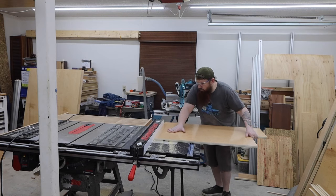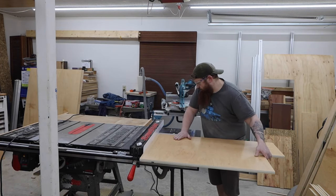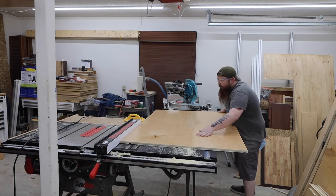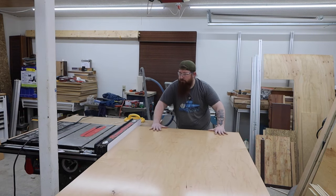I need to cut a few dados to help support the shelves. My favorite way to do this is with a router table. It can get a little difficult to handle some of the larger pieces but I just take my time and focus on keeping the pieces square against the fence. I usually run everything through twice just to make sure I get a nice even depth cut.